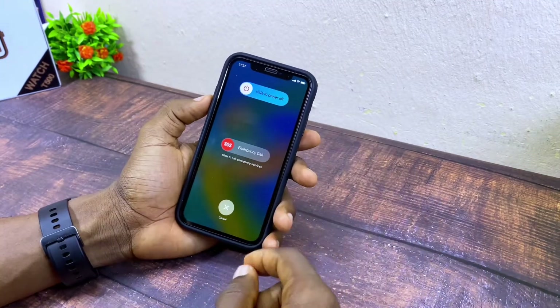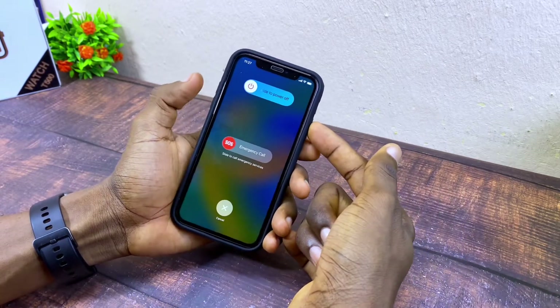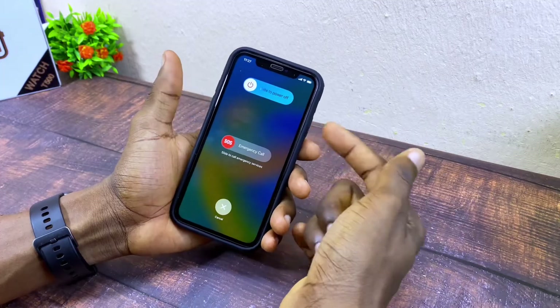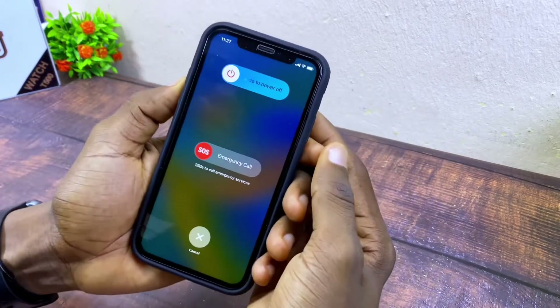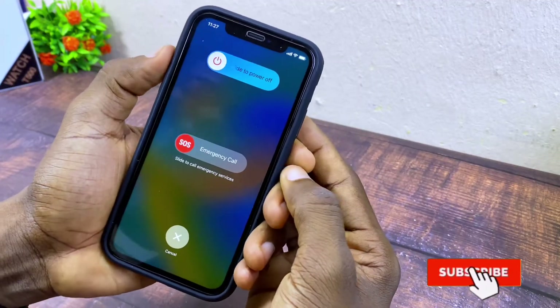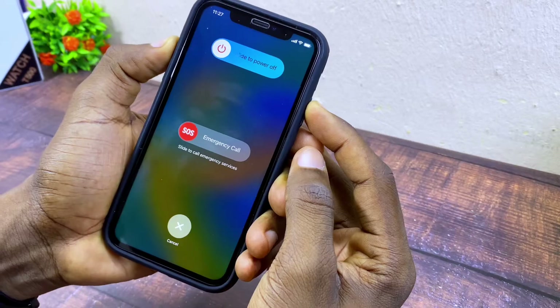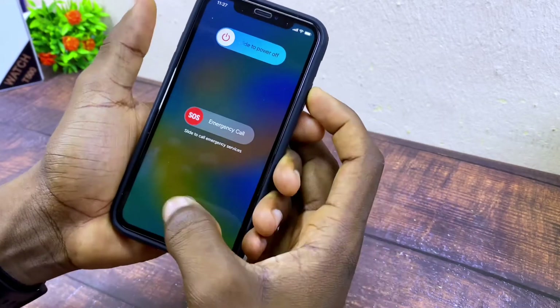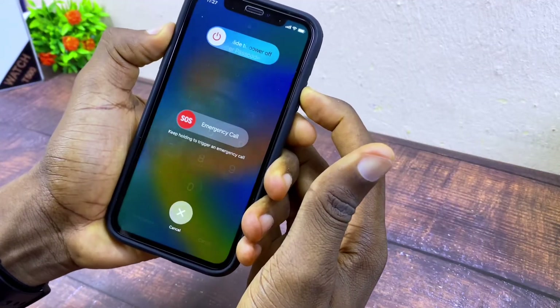The next thing to do is a hard reboot. How do you do that? Press the volume key up and down two times, then press and hold the power button. So the sequence is: press up, down, up, down, then press the power button and hold it together like this.